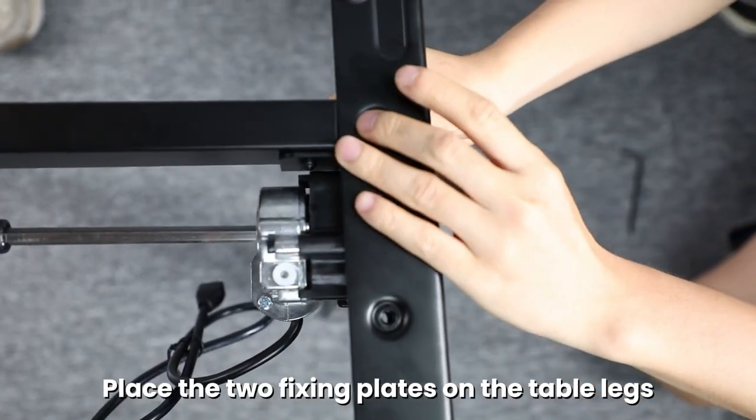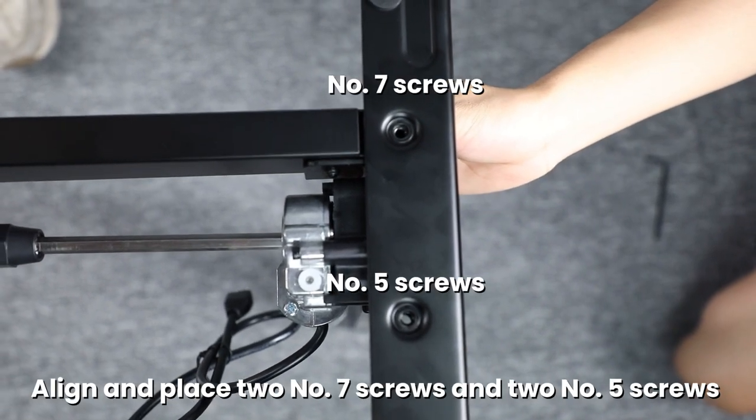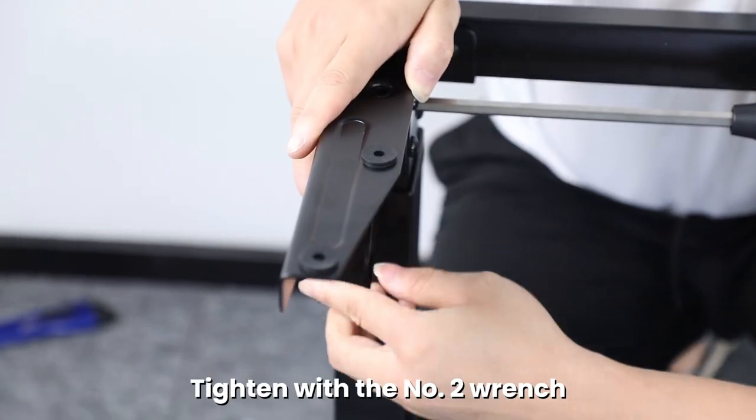Place the two fixing plates on the table legs. Align and place two number seven screws and two number five screws. Tighten with the number two wrench.